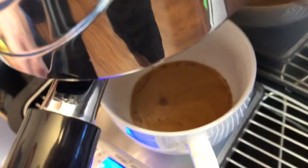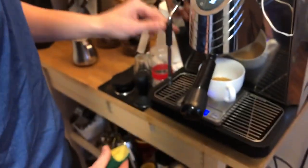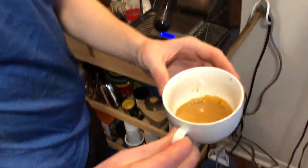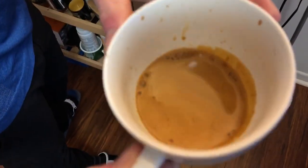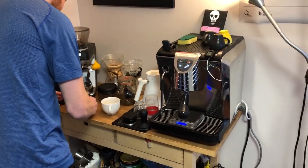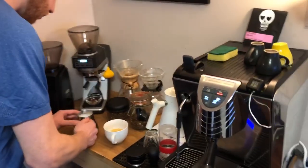That pulled 39 seconds. I was aiming for 37, so I should have made it a little bit more coarse — but it's going to taste good either way. That shot looks good. Look at all those specs, the crema looks amazing — that's a great shot. The milk has that wet paint texture, that's what they say, right?